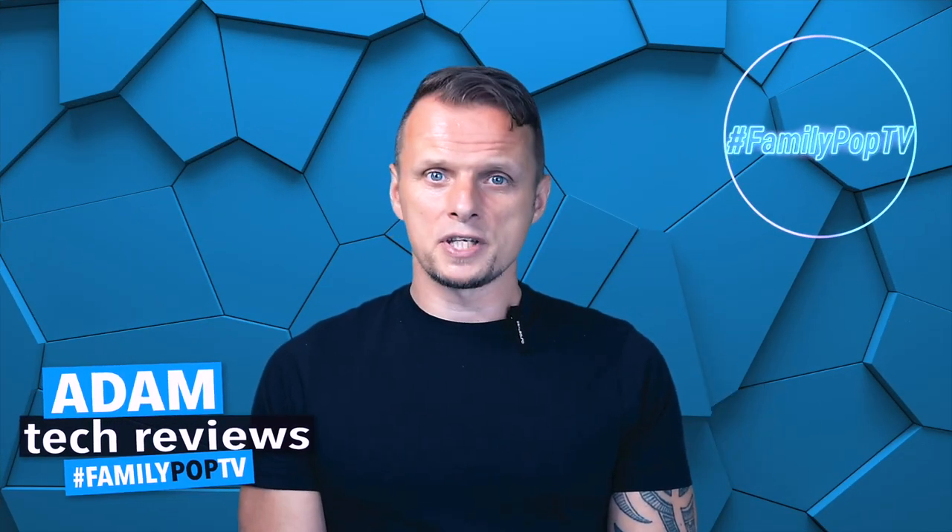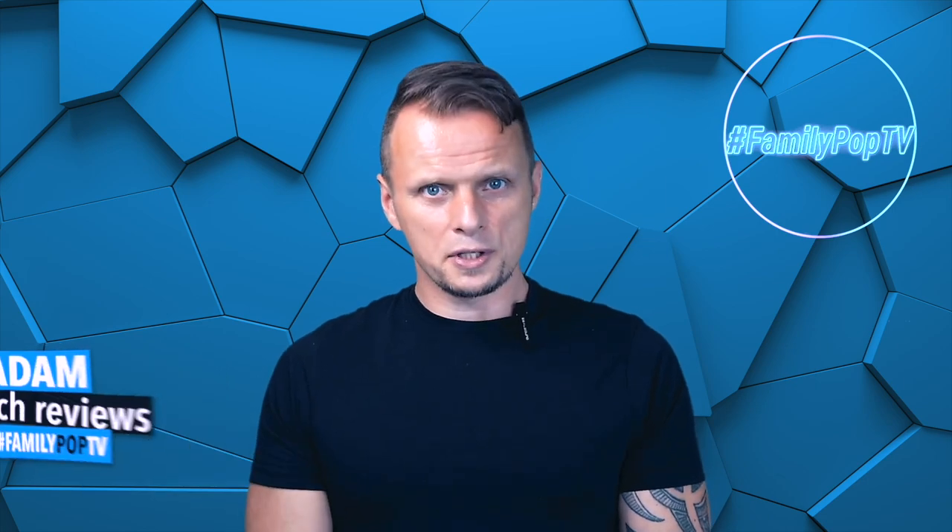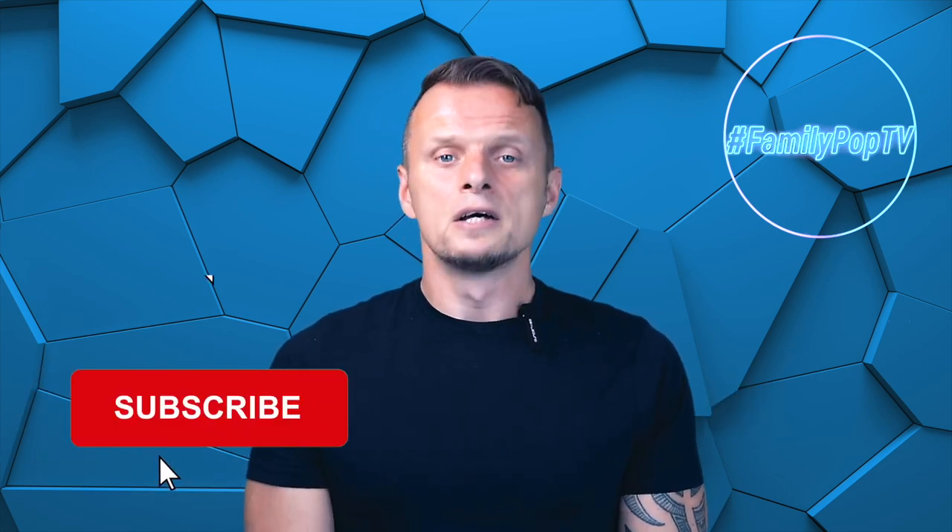Okay guys, that's it for today. I hope you enjoyed that video and found it informative and useful. If you're new to the channel, make sure you're subscribed so you won't miss when the next video comes out. Thanks everyone — that was Adam.